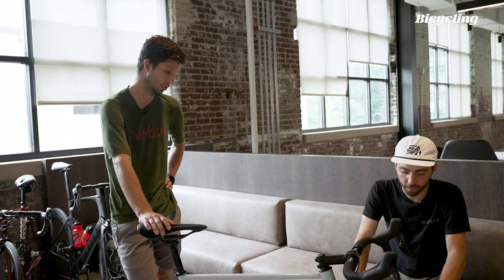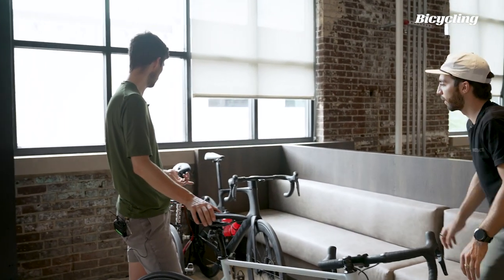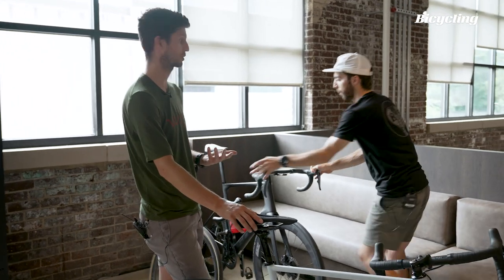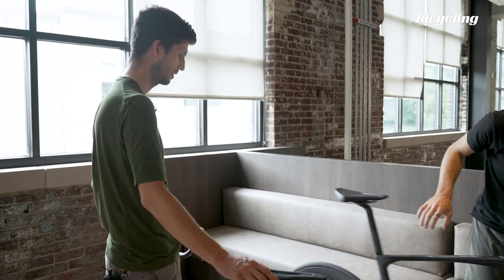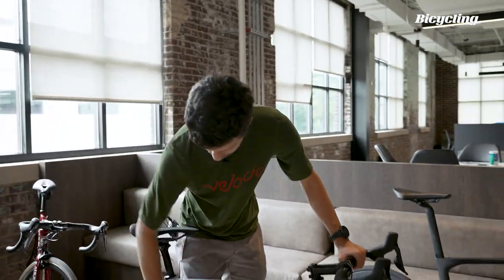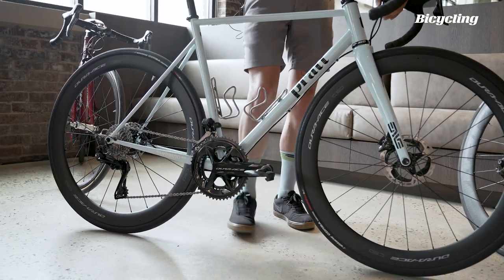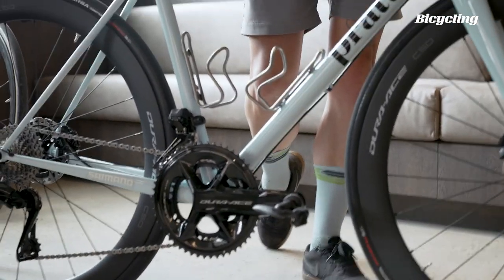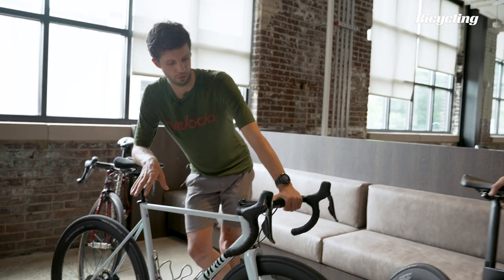It looks visually very similar to the existing stuff. I was on a ride with a friend of mine, and he basically said if you hadn't pointed it out to me, I wouldn't have noticed that it's new. The main visual difference is the crank is slightly more symmetrical now, a bit more angular, harsher lines. But visually, this is a very similar group.